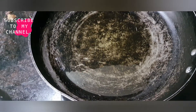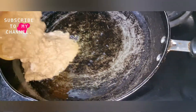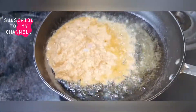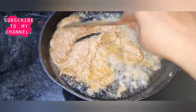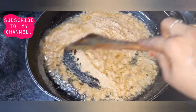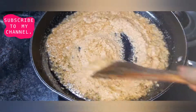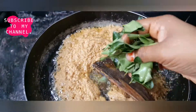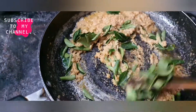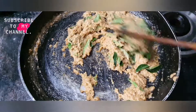I am going to make it very easy, and I am going to make some salt. Put the masala in the oil. Let's fry the masala in the pan. I've already cooked the masala in the pan.